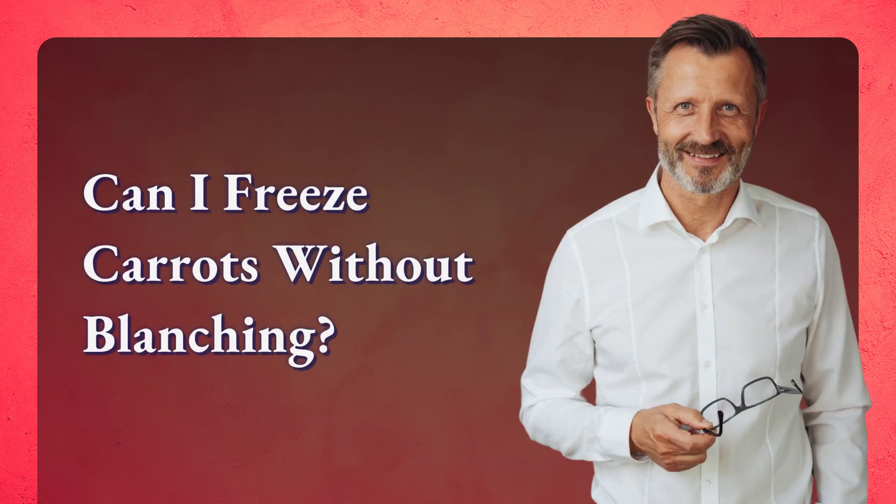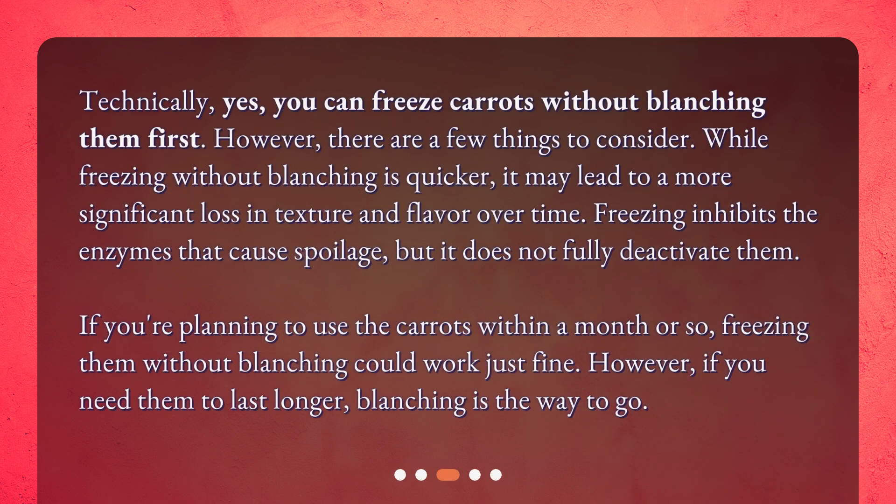Can I freeze carrots without blanching? Technically, yes, you can freeze carrots without blanching them first. However, there are a few things to consider. While freezing without blanching is quicker, it may lead to a more significant loss in texture and flavor over time. Freezing inhibits the enzymes that cause spoilage, but it does not fully deactivate them.